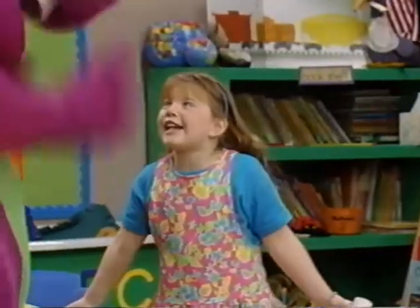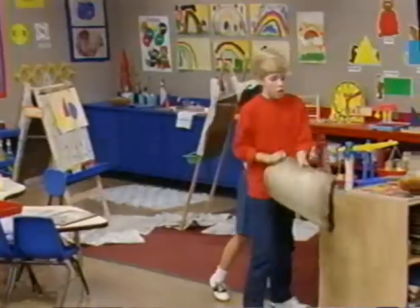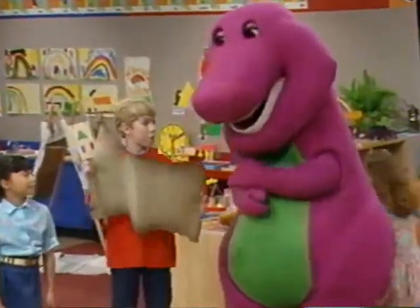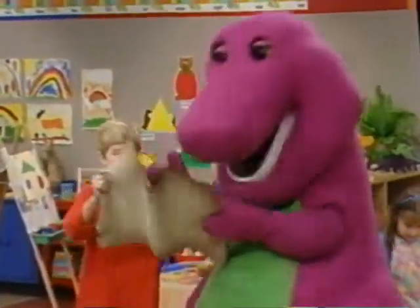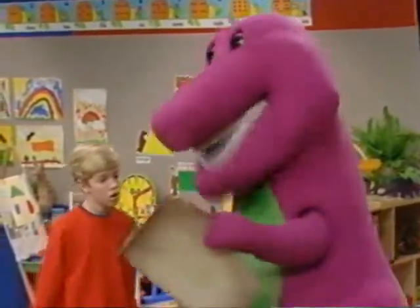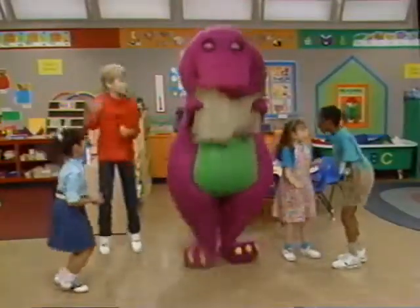Thank you, Barney! We found shapes all around us, just like the map said, Barney. Are we almost to the secret treasure? Well, let's see what the map says. Oh boy, there's only one last thing to do! One more thing! Here we are! We're going to find the treasure chest!